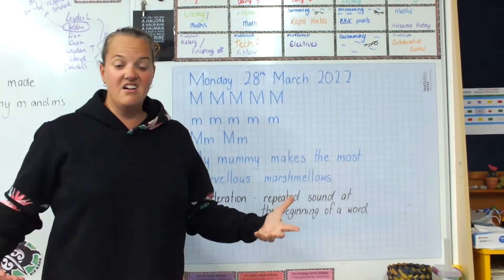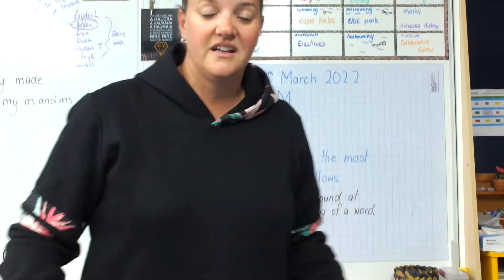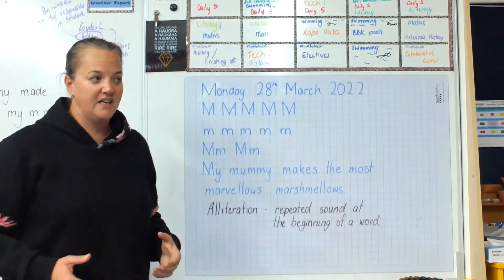Here's our handwriting for week nine, week nine of term one. Can you believe we've got into week nine already? Holy moly.